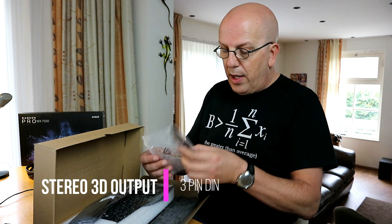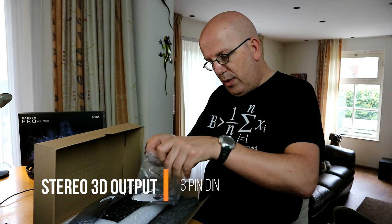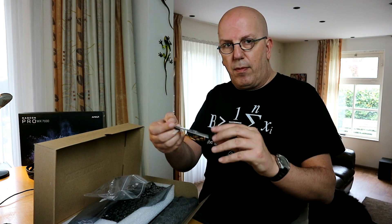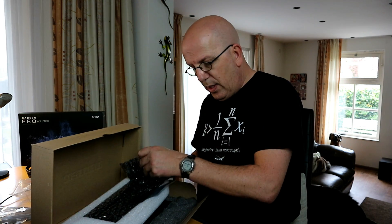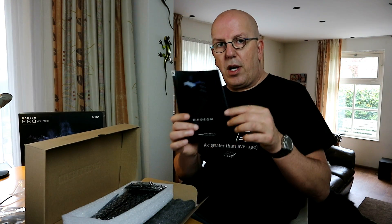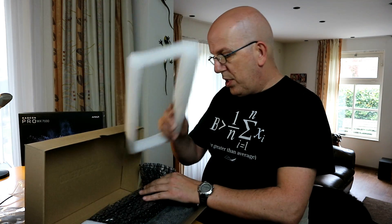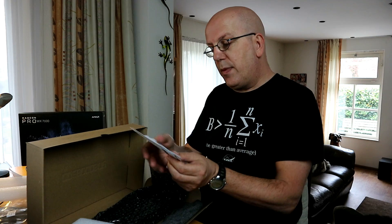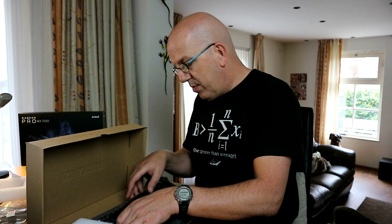We've got our back plate with our connector here. And then we got our instruction and setup guide. More packaging. Looks like warranty stuff, which is always good.